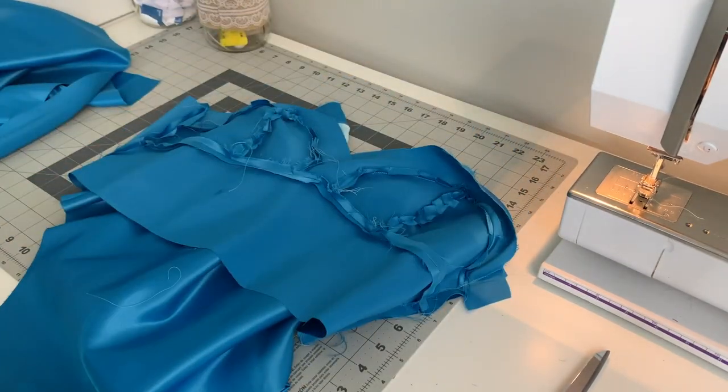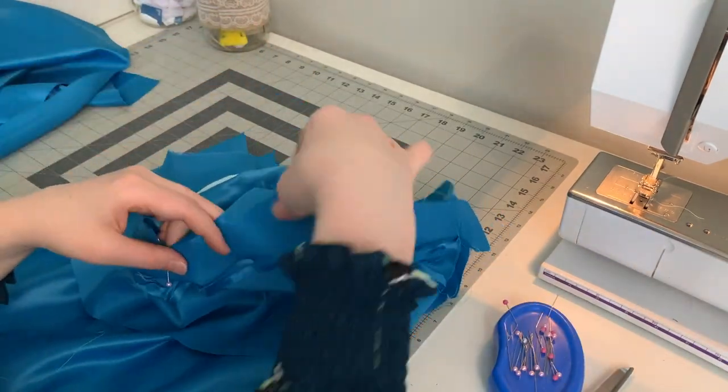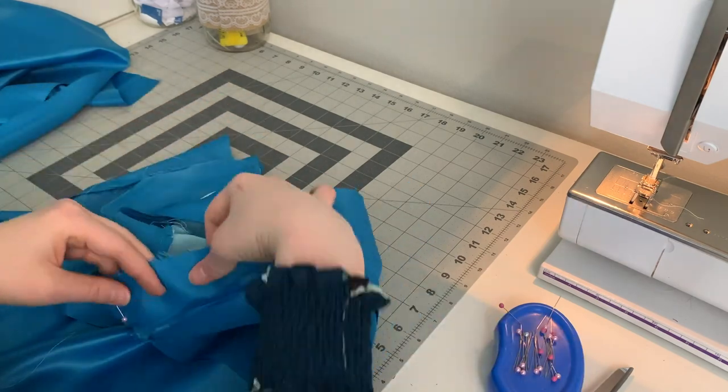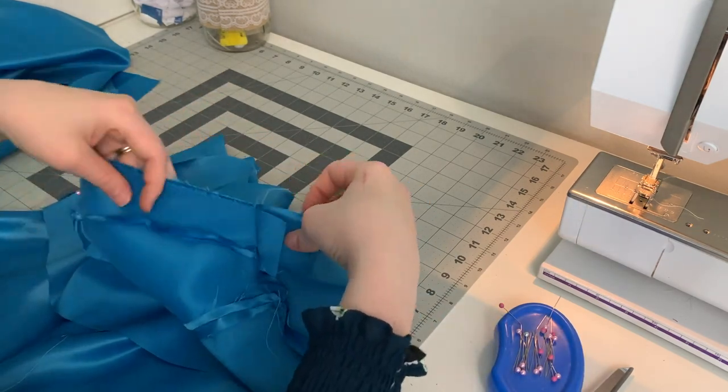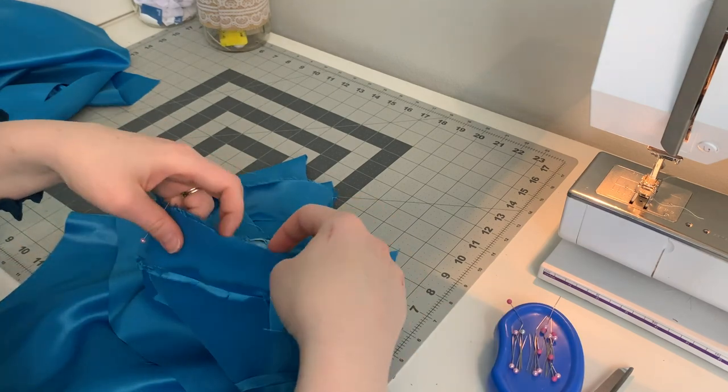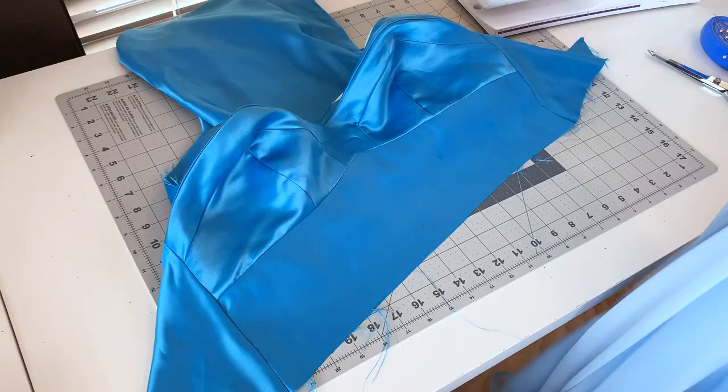Well, now that I have cut my lining in half, we still have to finish making this dress. So, I am going to start pinning my lining layer to my fashion layer. First, I'm going to pin and stitch around the top of my bust. Then, I'm going to pin and stitch around the armholes. As always, clip your curves and press this flat.